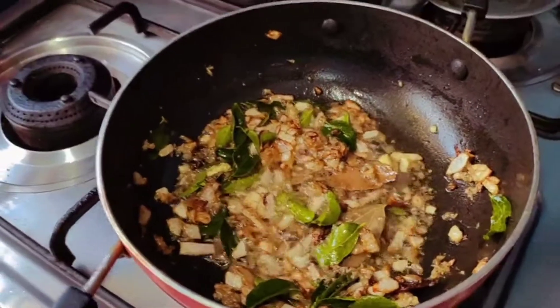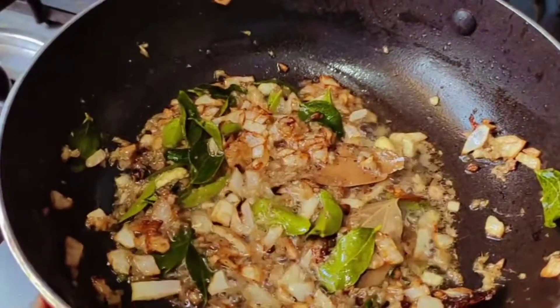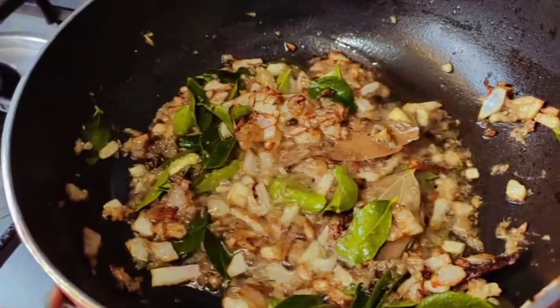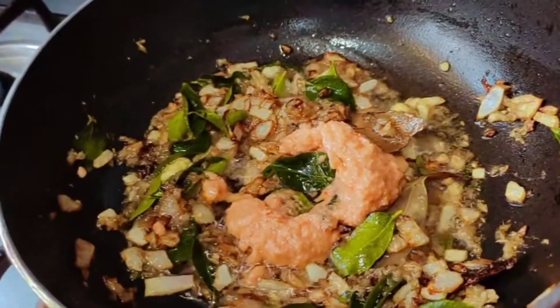You can add your tomato paste and garlic to the pan.